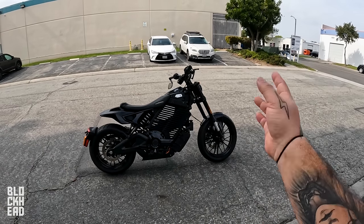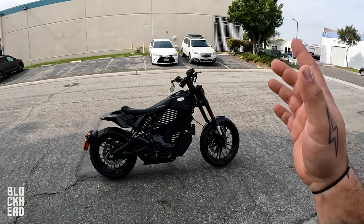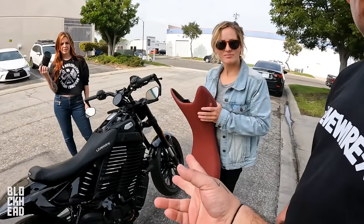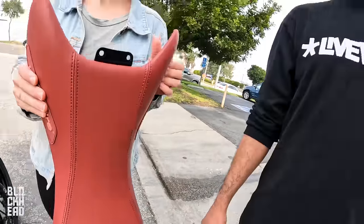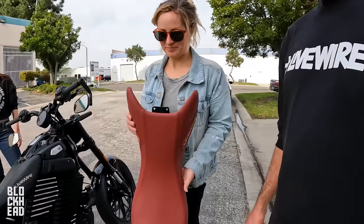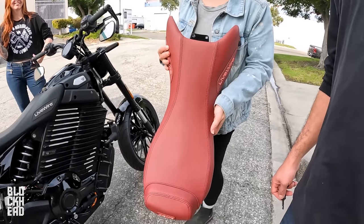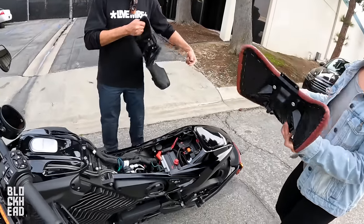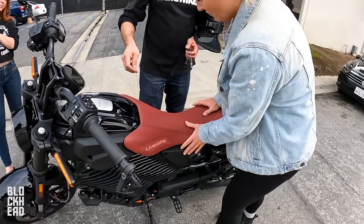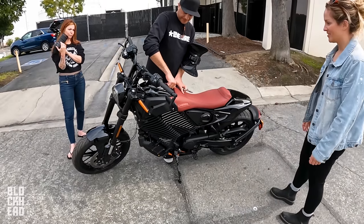Since it's electric, we've got no gears, no transmission — twist and go. Real quick before getting on the bike, they came out and were like, what color seat do you want? Black, red, or gray? It's not like a gaudy red — it's super subtle, like wine red. It looks great. Red today. It's so different with red. I like it.